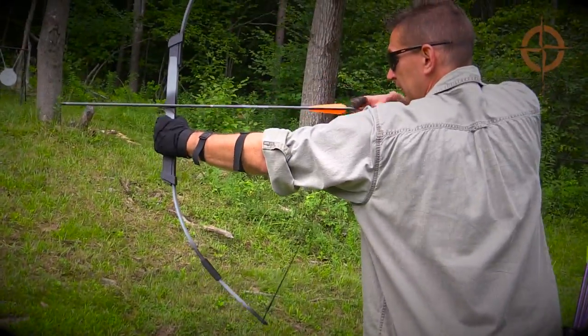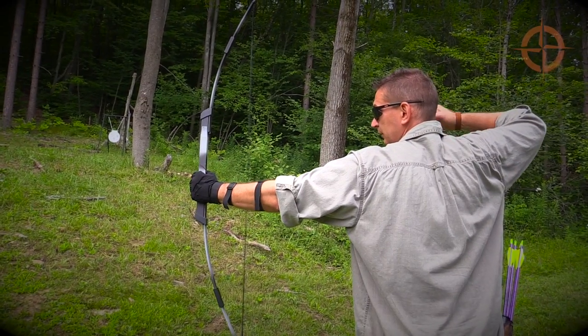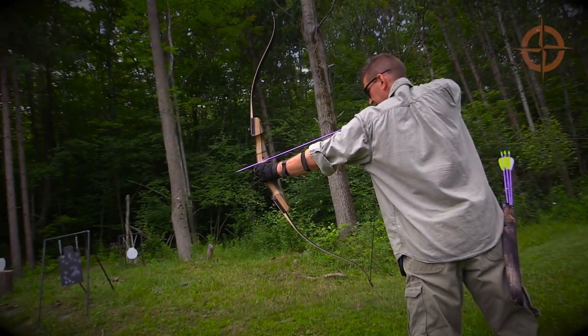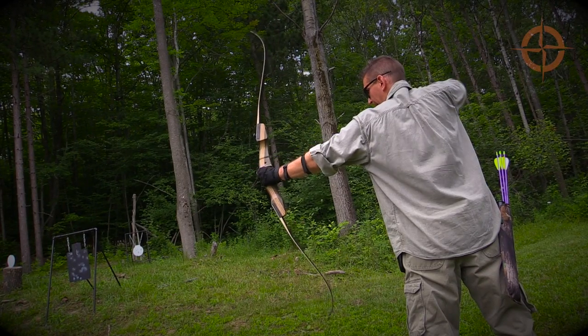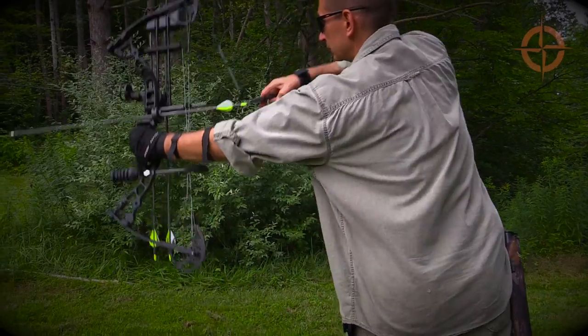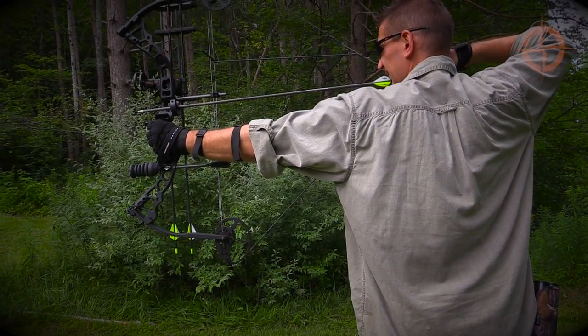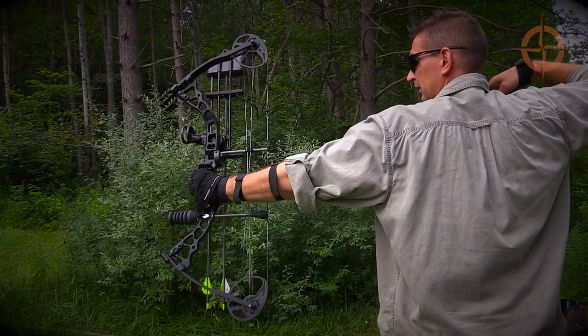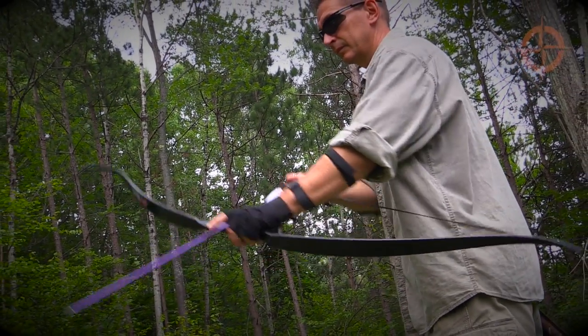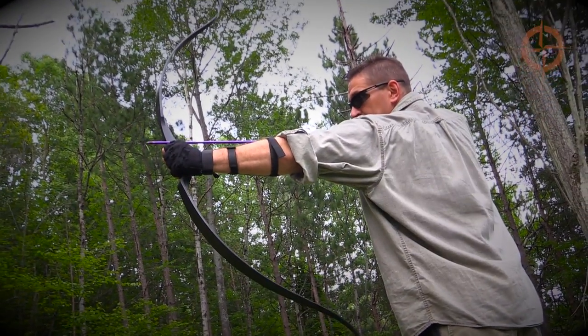For another interesting compact survival bow complete with takedown arrows, check out the Spectre Takedown Survival Bow. For a more traditional and affordable takedown recurve bow, check out the Samick Sage. For a compact survival compound bow package, check out the Diamond Archery Infinite Edge Black Ops. And for a great first bow to learn essential archery skills, pick up the PSE Snake recurve bow.